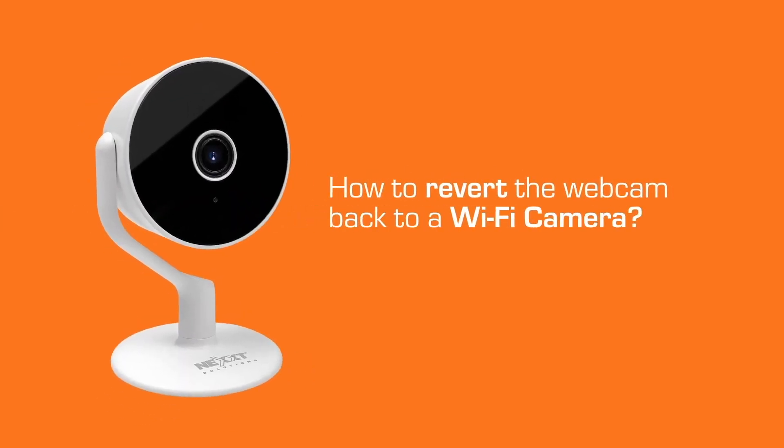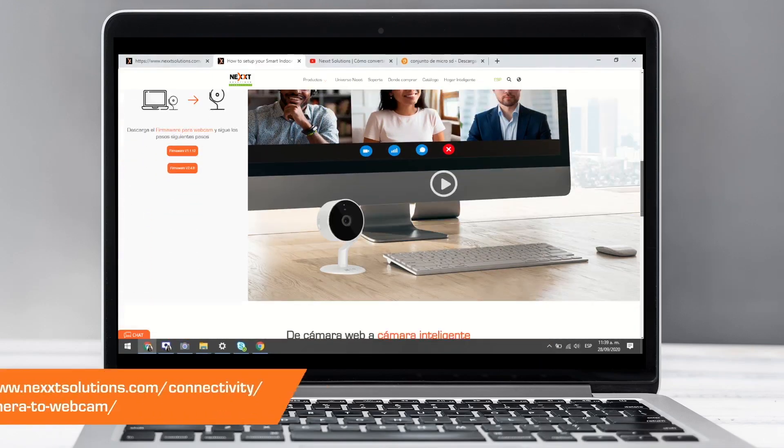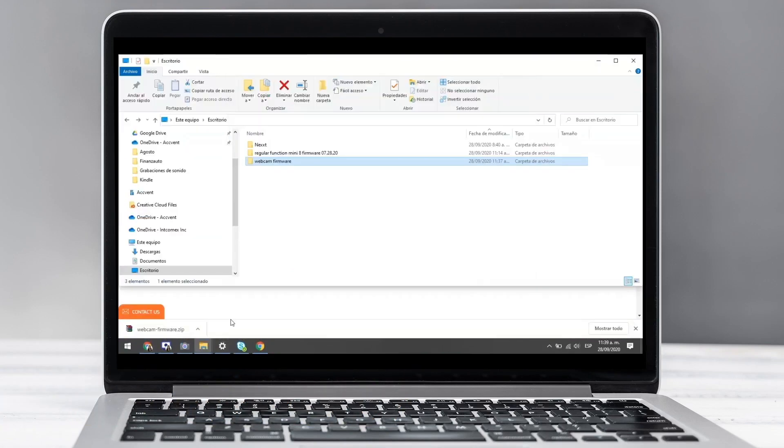Now we will see how to turn a webcam into a smart monitoring camera. First, access the web on the screen and click on Download Security Camera Firmware. Remember that the microSD memory must be formatted.